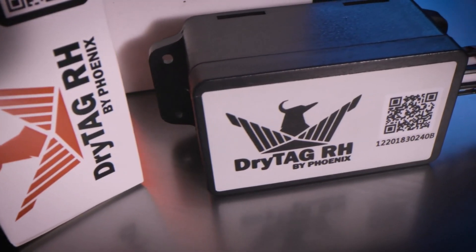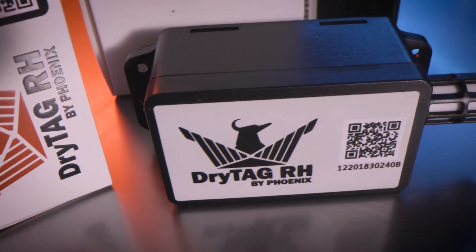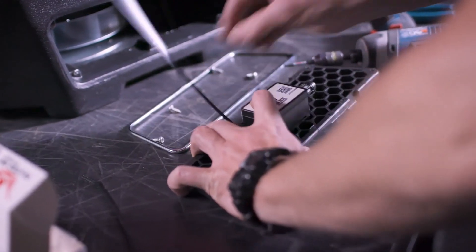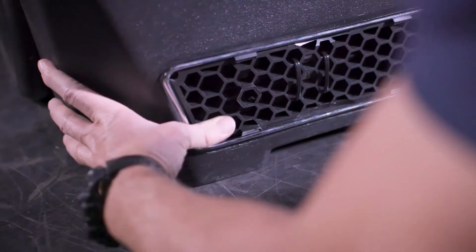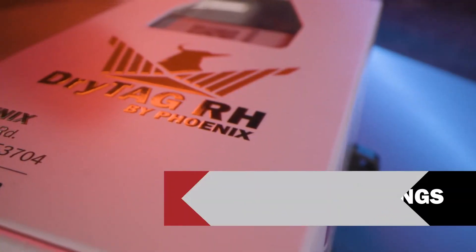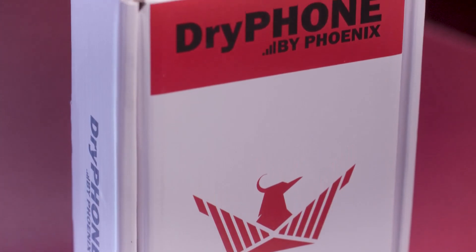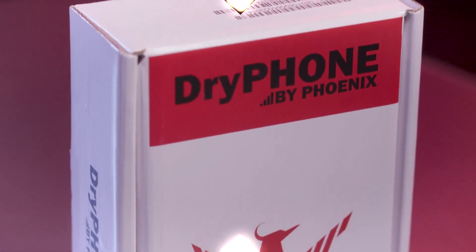We also have videos that show you step-by-step instructions on how to attach the DryTag RH to the inside of the outlet grill of any non-smart dehumidifier and make it into a smart dehumidifier. It's easy to take readings with the DryTag RH, and with the DryPhone you can take readings remotely.